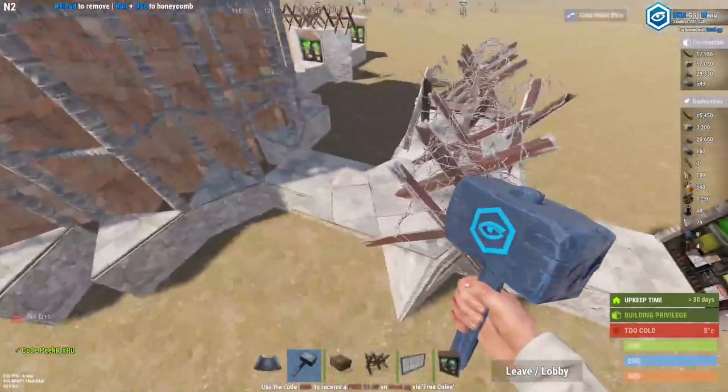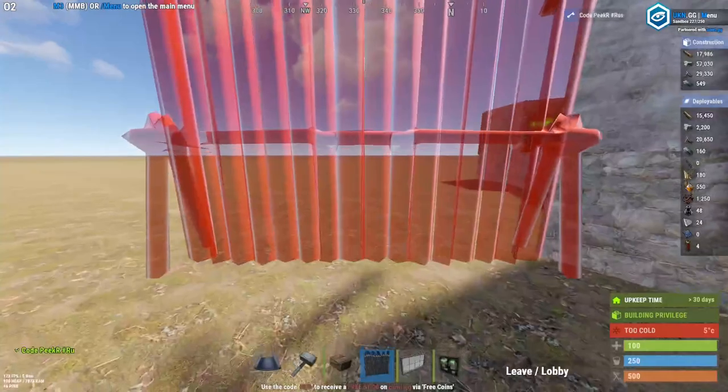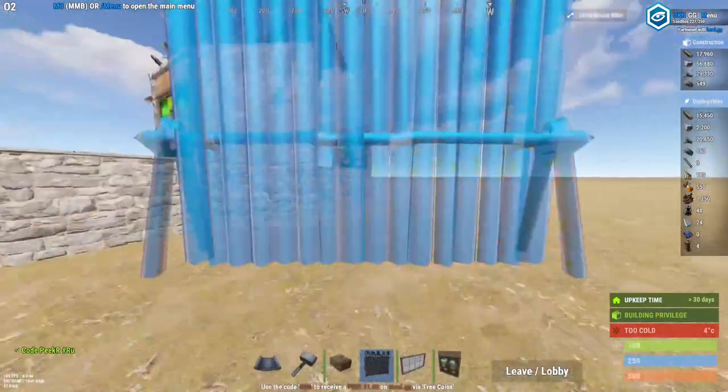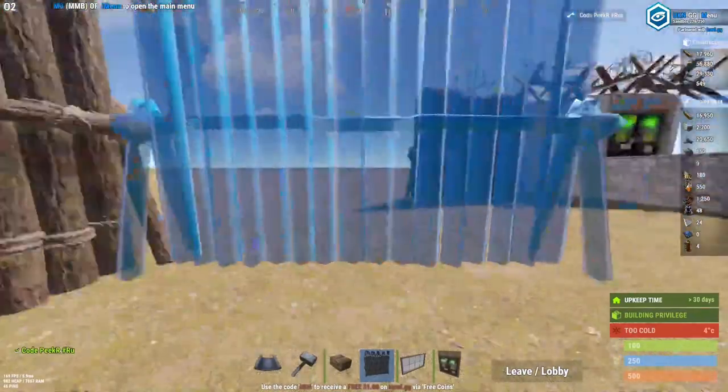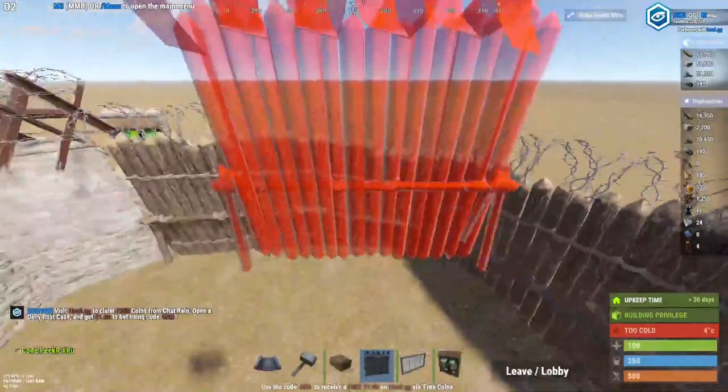When you're done with that, you can start adding your compound walls. Sometimes it might be tricky and you might get holes in your walls, but it should be easily fixable — just place them a little bit on the outside like this and you should be fine.